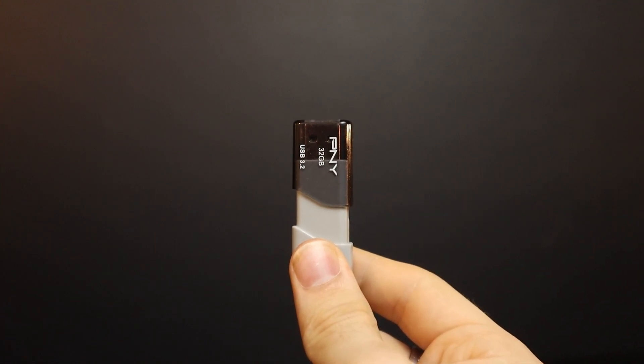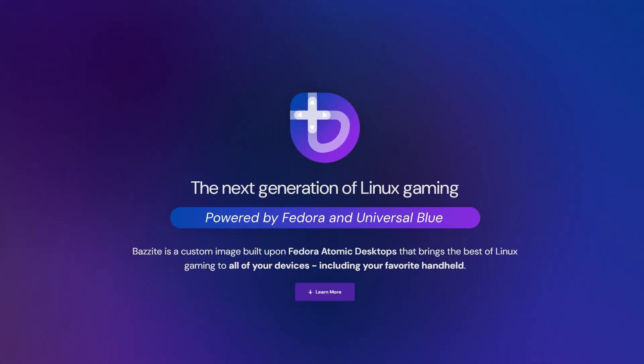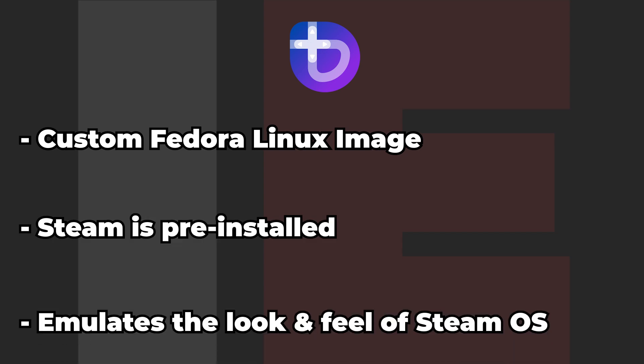The first step in my journey was creating the bootable media. For this, I'm going to use my trusty 32GB flash drive, the one and only Rufus formatting software, and a copy of Bazzite OS. If you're unsure of what Bazzite is, it's a custom Fedora image that comes with Steam pre-installed, and emulates the look and feel of SteamOS, which is very important for a Steam gaming box.